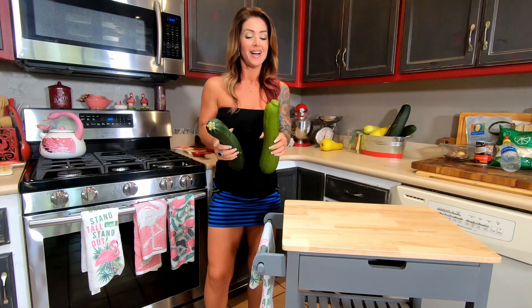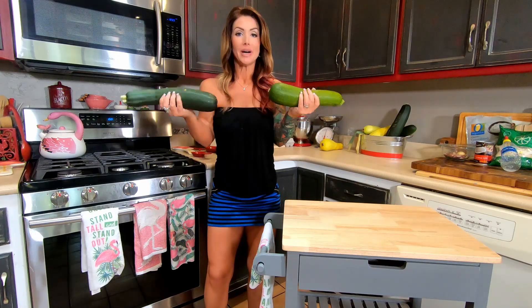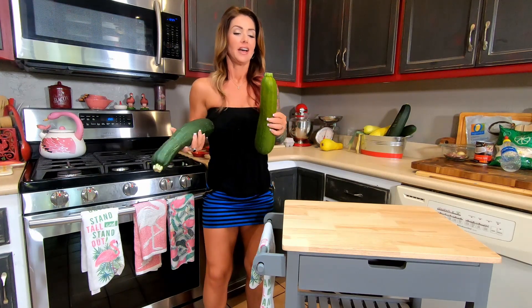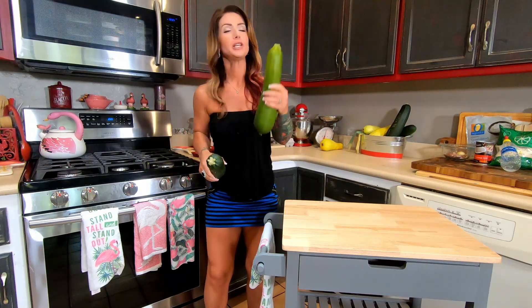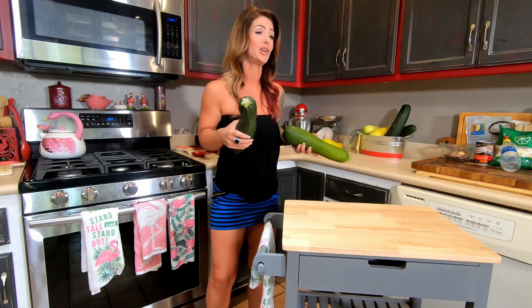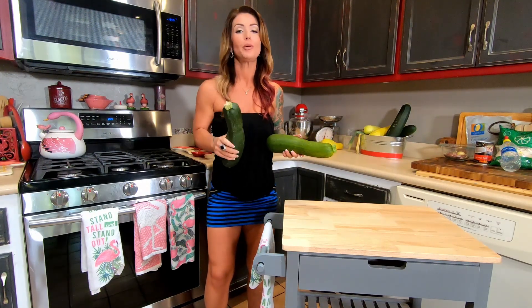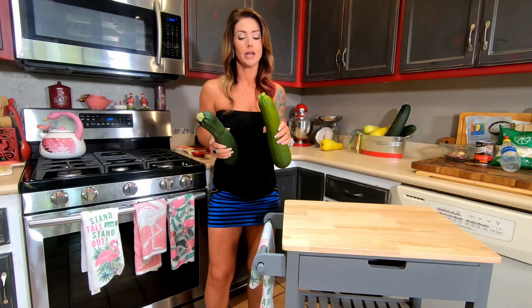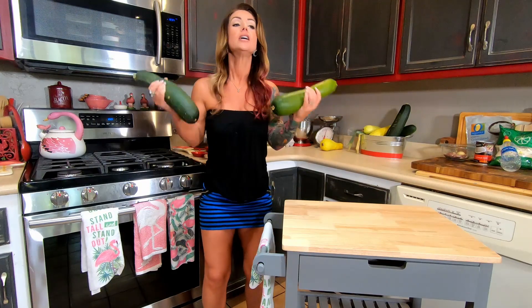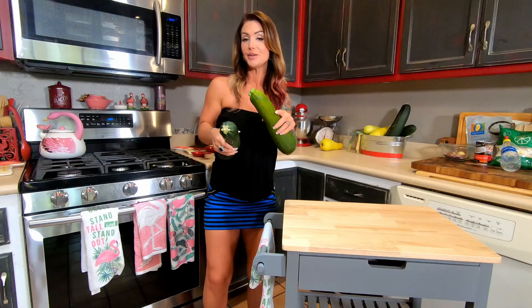Hey guys, welcome to TCR. Sid here. If you haven't already, don't forget to hit that subscribe button. Today we've got an abundance of zucchini from Mike's garden. A few of you wanted me to make zucchini bread, and I realized I have made it before. I remembered a friend of mine, Christy, making a lemon zucchini bread that was delicious. So I've decided I'm going to make some of that lemon zucchini bread today and show you guys how to do it.